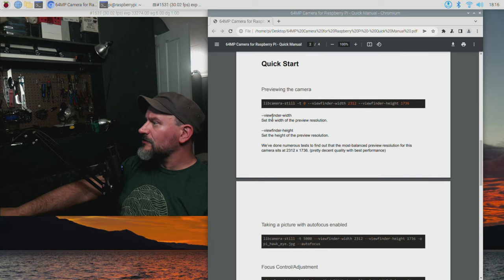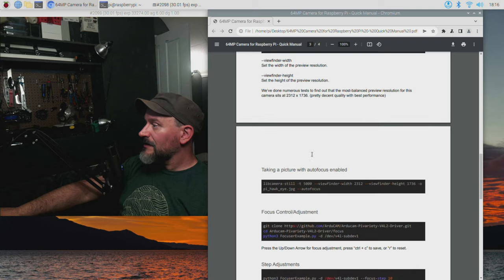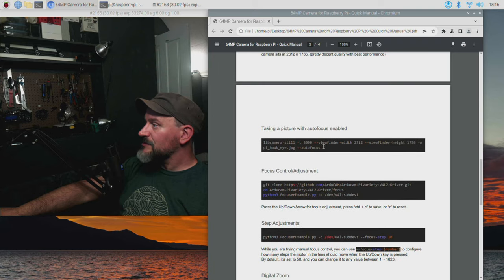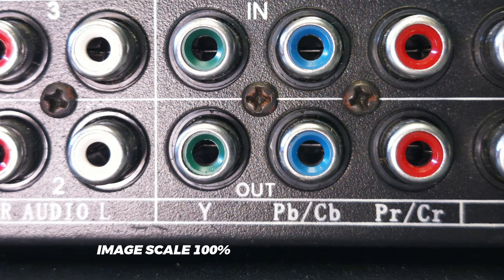I've got the viewfinder width and viewfinder height set at the recommended settings. According to the docs, they've done numerous tests to find the most well-balanced preview resolution, which is set at 2312 by 1736 — pretty decent quality with the best performance. Taking a picture with autofocus enabled, and as you can see there is an insane amount of detail in the pictures. We can really appreciate how much the camera captures when we zoom in on the images.